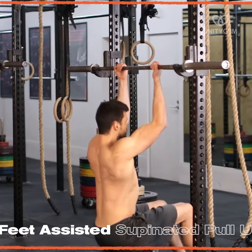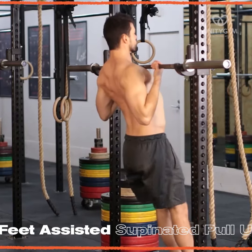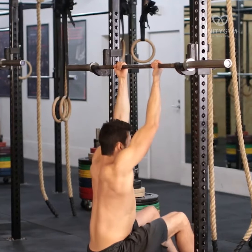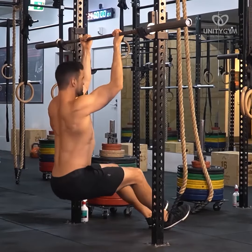This is the Feet Assisted Supinated Pull-Up. We use this in Phase 1 to teach the end ranges of a pull-up and to allow people who can't yet do a full bodyweight pull-up to feel what the movement should feel like.